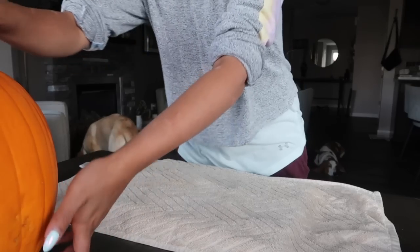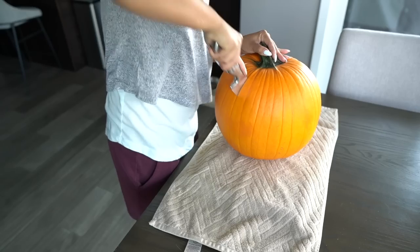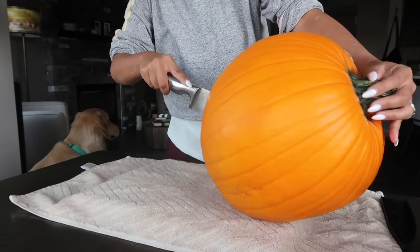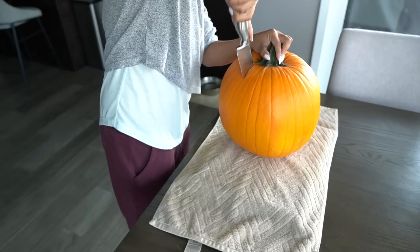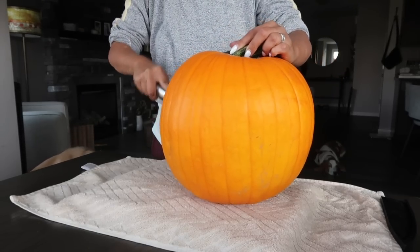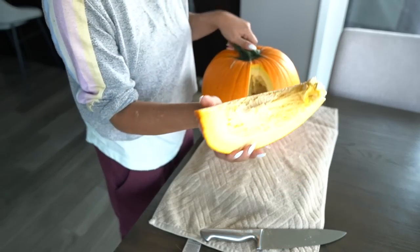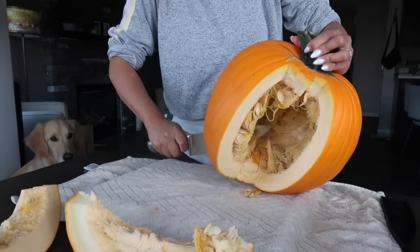The first step is chopping the pumpkin up into pieces. I laid a towel down for the mess and also to keep the pumpkin from slipping. I was a little worried this would be difficult, but I was pleasantly surprised to find how easy it was to cut into the pumpkin rind. If you cut a pumpkin lengthways you should manage to get pieces out pretty easily. I did this for the whole pumpkin, avoiding the stem as it's pretty tough to cut through.